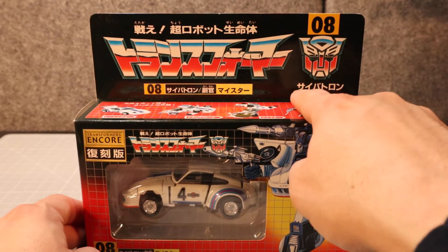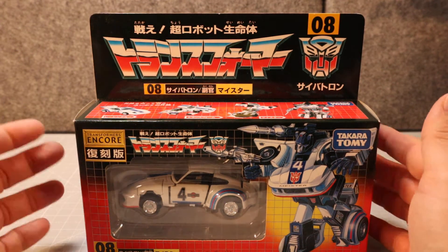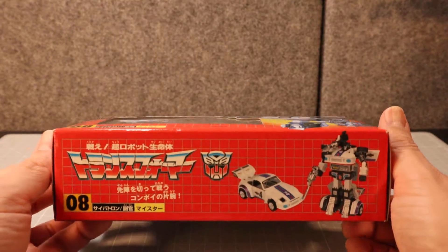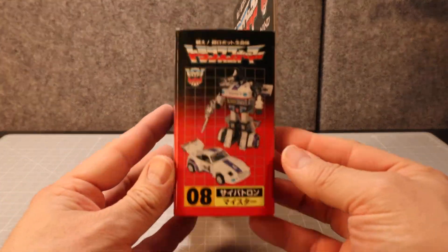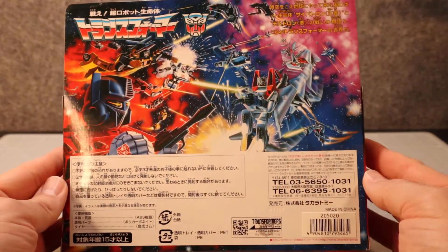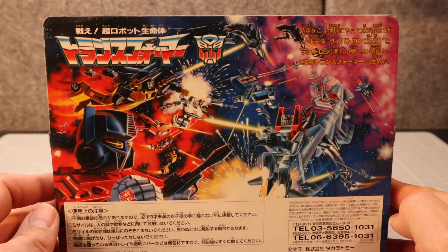You can see that he is a Cybertron — that's what they call the Autobots in the Japanese cartoon. Here's the side of the box and here's the back of the box. No tech spec on this one, but you can see all that really cool artwork, which is pretty nice.